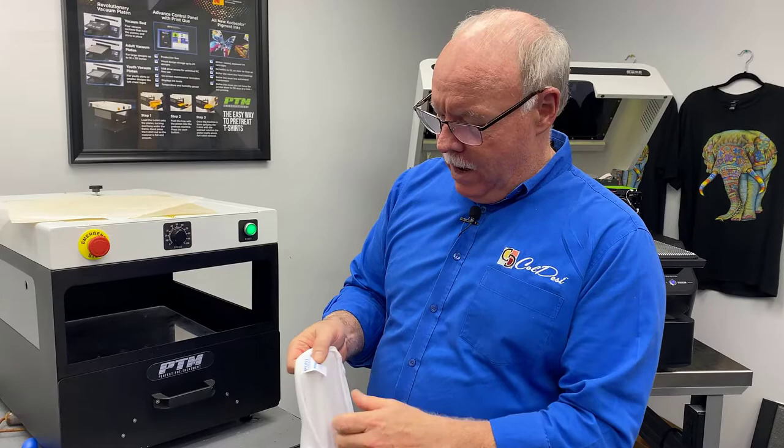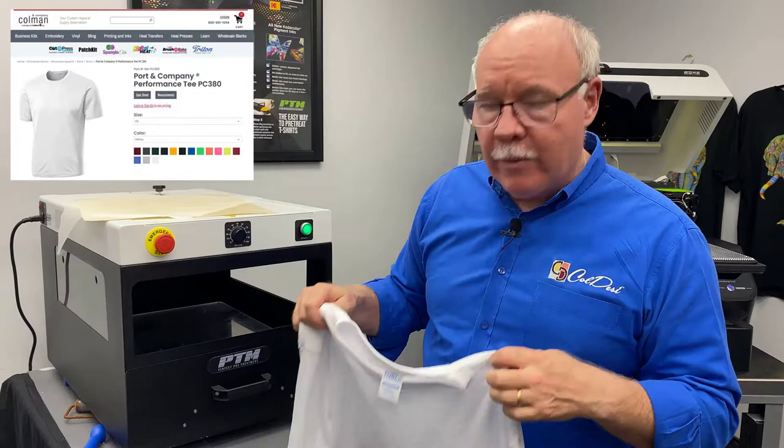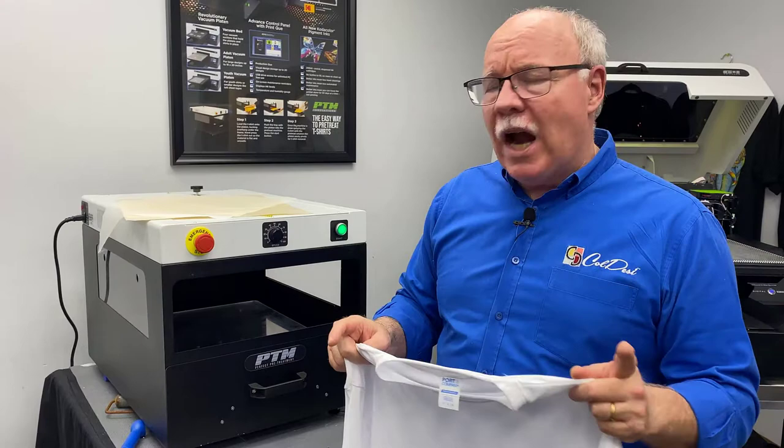This is a Porton Company performance shirt right here - got this off Coleman and Company. We'll have some details in the video showing you where we got it. Sort of like when we did a hoodie earlier in one of our videos, a lot of the stuff's the same. The cure times are the same, the way you print is the same.